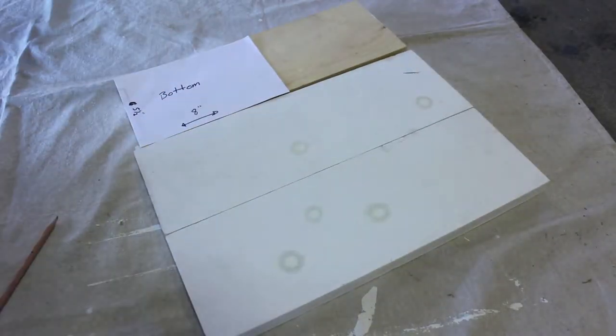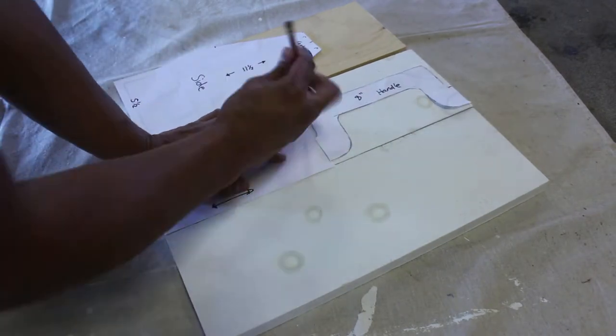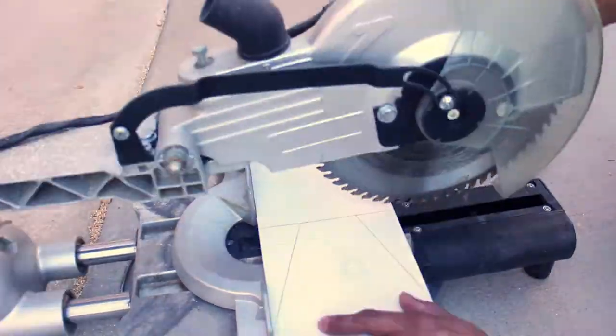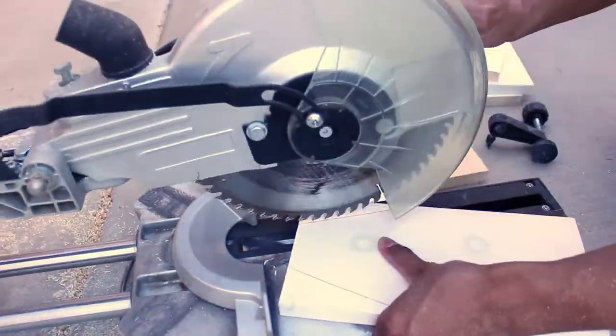I then transferred the template onto some wood. This wood is actually reject sign wood — my wife used to make handmade signs for people and this was some of the work that she didn't end up using.